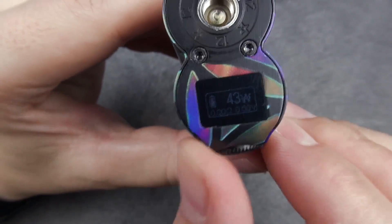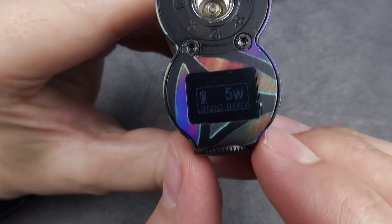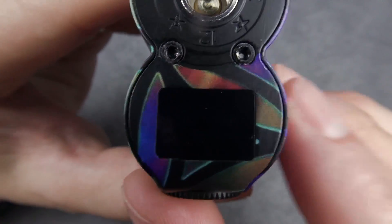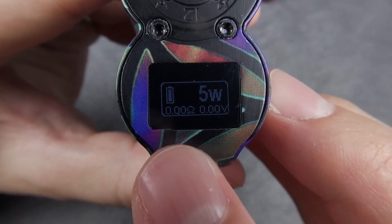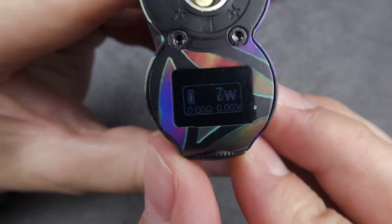The wattage range is from 5 watts to 250, and it does not round-robin. Here we can see the battery bar; here will be your resistance, and down in the corner the voltage.